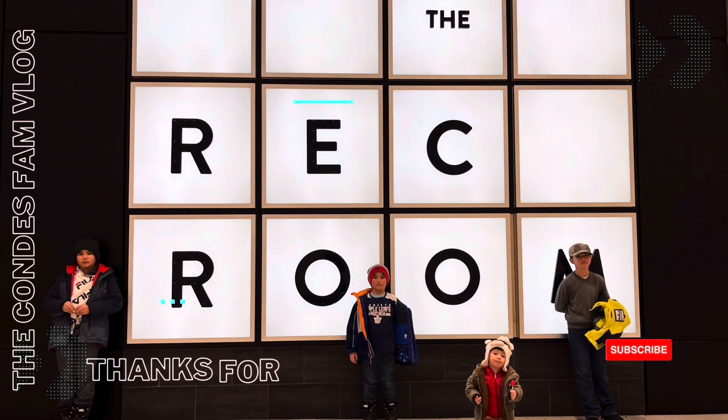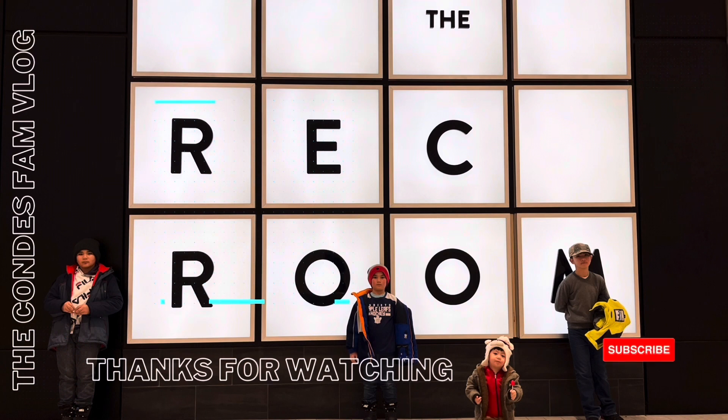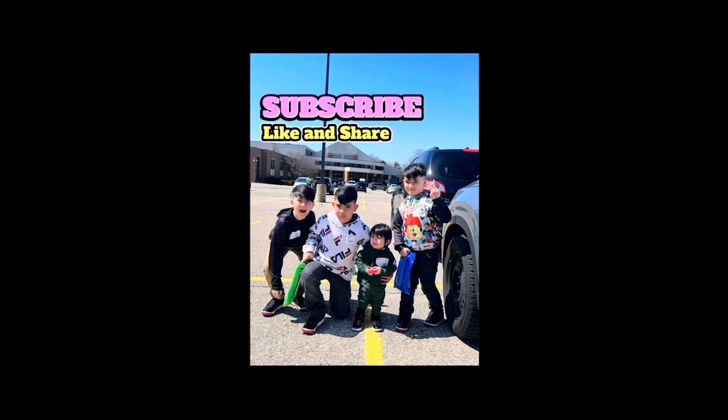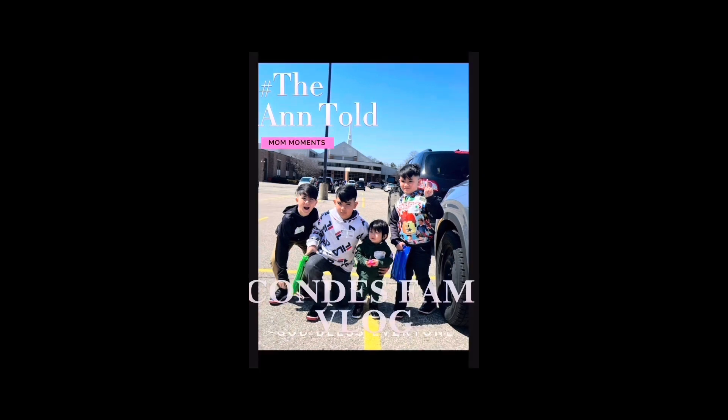Thank you for watching our videos! Like, share, and comment. Hit the subscribe button for more updates. Leave a comment below. Like, share, subscribe. God bless everyone! Love you! Bye bye!